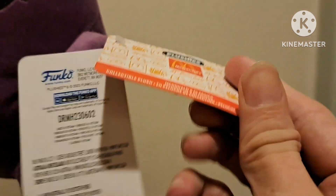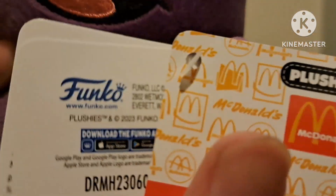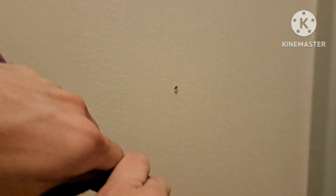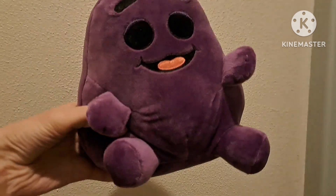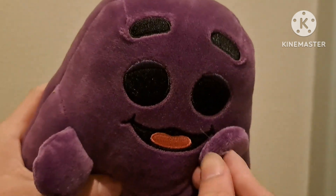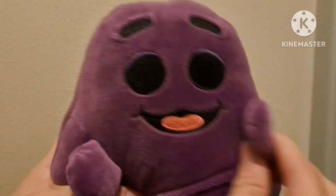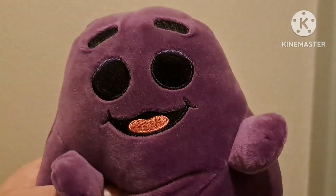There's the tag — yes, it's from the company Funko. Let me take this off. What's up guys, I'm Grimace!